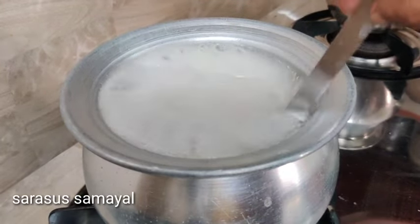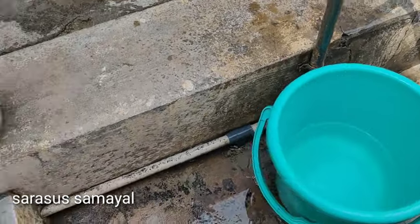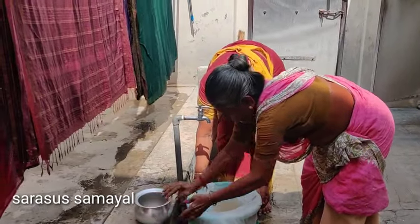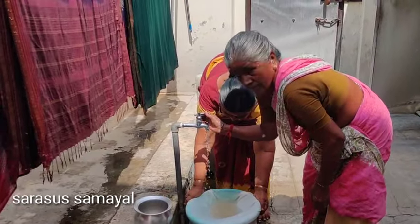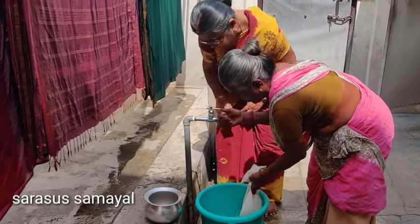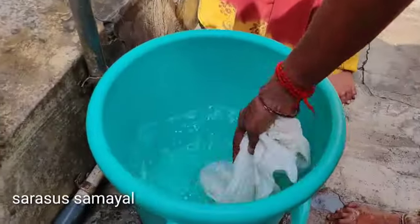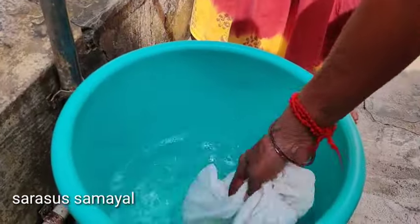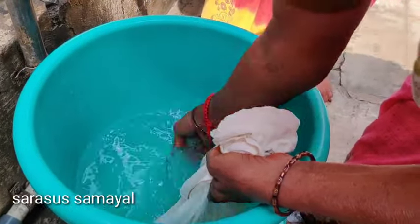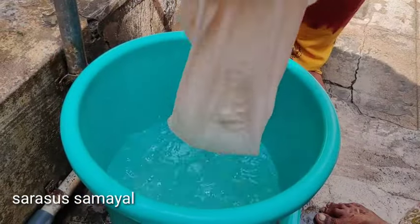We had a lot of water. This is the correct method. Now we have a bucket of water. This is the first step of the dish.